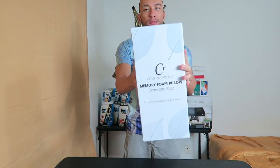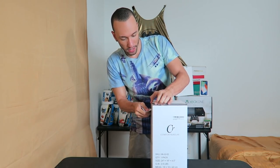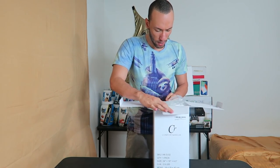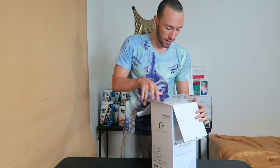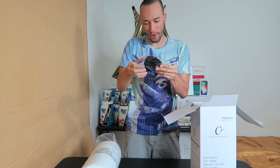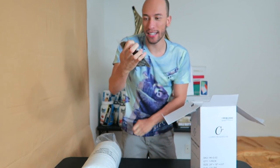Nice packaging, nice box — pop it open, no scissors or knife needed. Opening it up — wow, they actually rolled it up like a yoga mat in here, this is pretty crazy. Pull this thing out — so this is the pillow. Put it to the side for a second. Inside we also got a little surprise: a sleep mask!